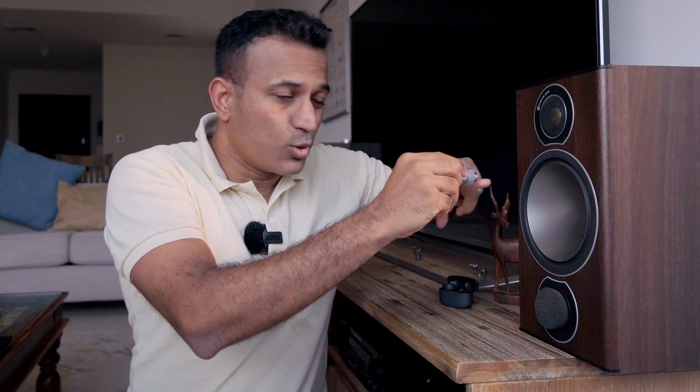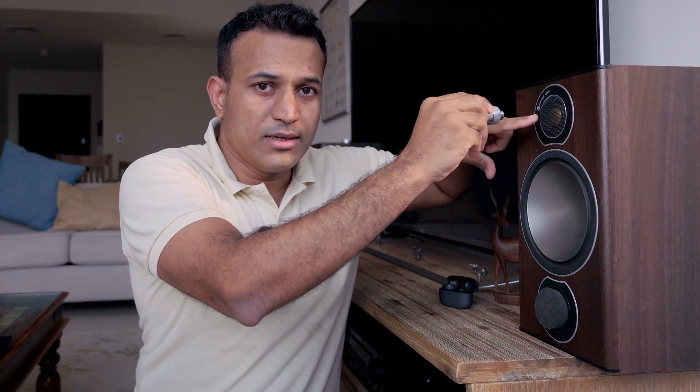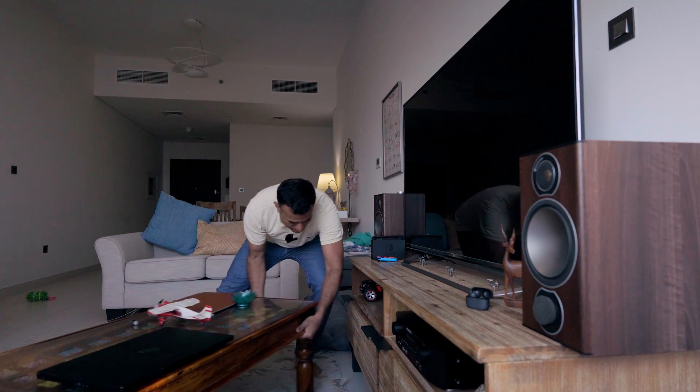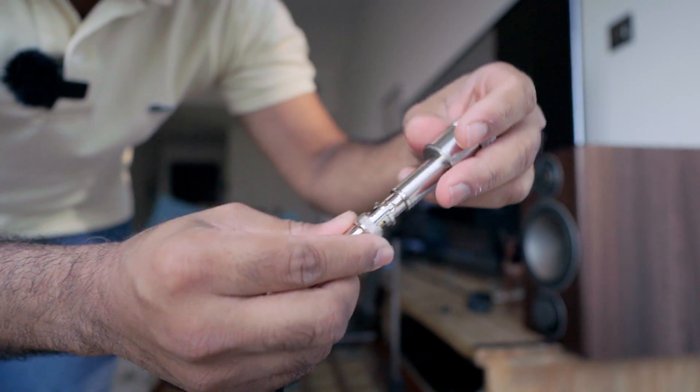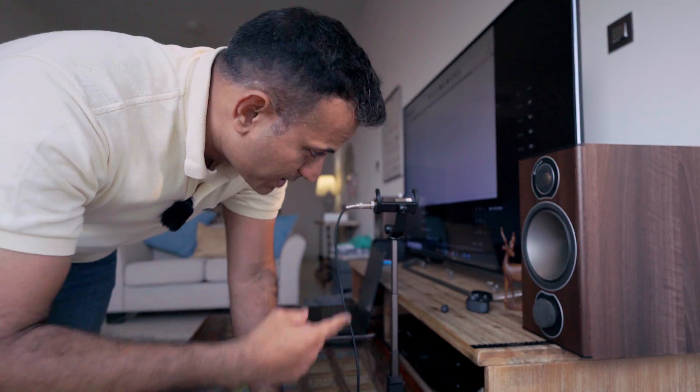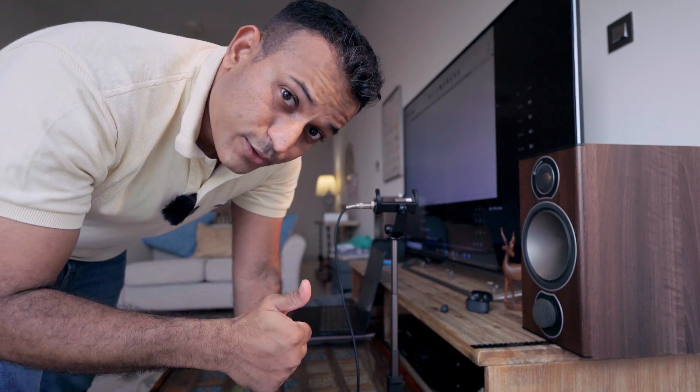The easiest way to solve that problem is to keep the microphone close to the speaker. On the one hand, the microphone is more likely to pick up the signal. On the other, it's too close for room reflections to actually affect the measurement. We also don't want it too close so it's only getting sound from one driver alone - we need a combination of woofer and tweeter for full range. So something about here should be okay. I'm using a selfie stick as a makeshift microphone mount - this is how the pros do it.